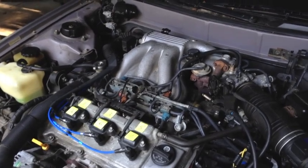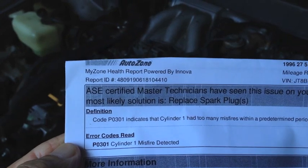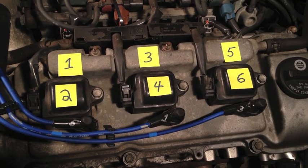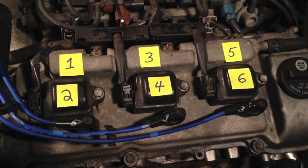96 Lexus ES300 with a six-cylinder 1MZ-FE engine. We've got a check engine light and a trouble code of P0301, which is a misfire on cylinder number one. One of the more common reasons for a misfire is a bad coil pack, and that's also one of the easiest things to check, so that's where I'm going to start.